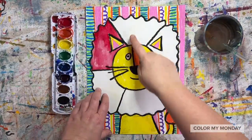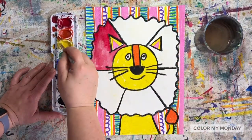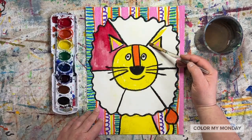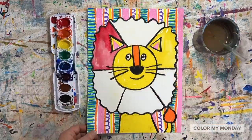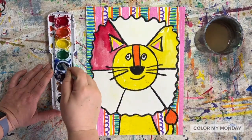Next, skip a space and pick another primary color. I'm choosing yellow next. Skip a space again and paint your final primary color — in my case, it's blue.